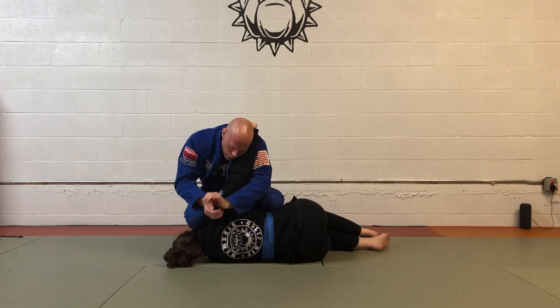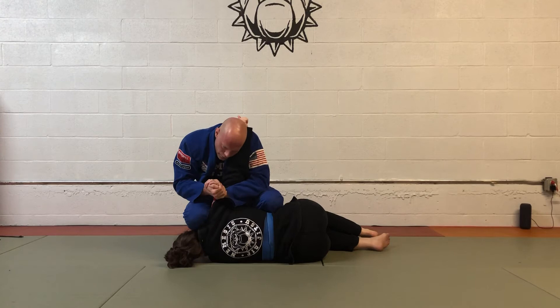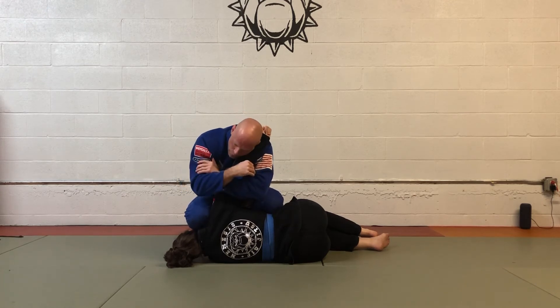Now all I do is squeeze. We can do the tricep rake — starting with my wrist bone towards the shoulder and raking up the tricep — or we can come just above the elbow and give a good squeeze as I drive my shoulder forward.